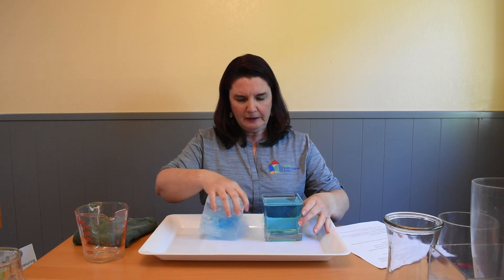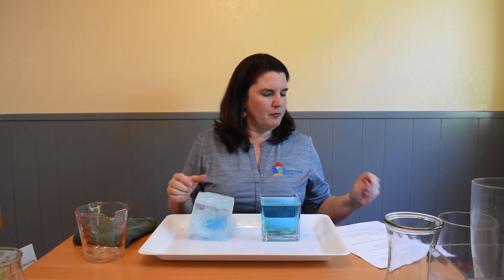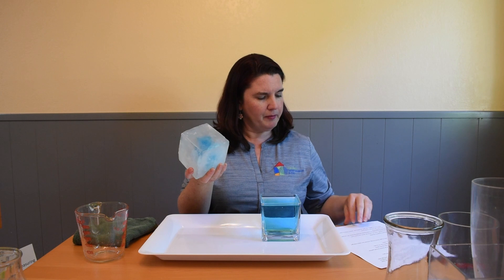So today we are going to explore liquids. What is a liquid? How do we know that we have a liquid? Sometimes it's easier to understand something when we compare it to something different. I have two almost cubes here in front of me. One is ice, a solid that I can pick up and hold in my hand and it stays cube shaped.